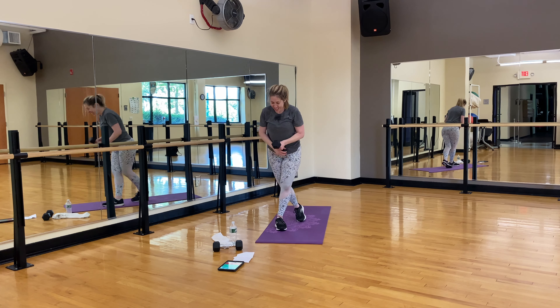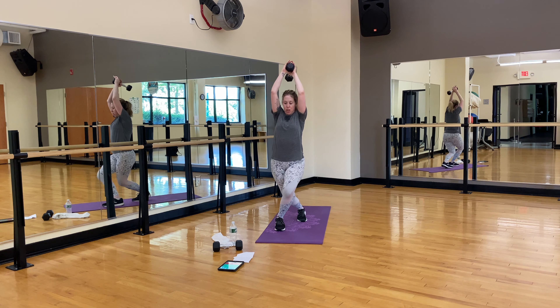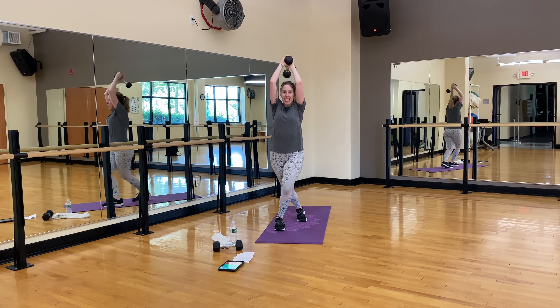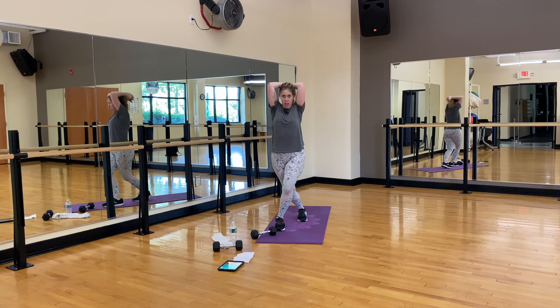Other side — ten and ten, last time. Go. One, two, three, four, good, five, six — keep going — seven. Concentrate on the muscle you're working — even with that weight, you will feel it. Hold. Ten, nine, eight, seven, six, five, four, three, two, one. Shake it out. Good job.